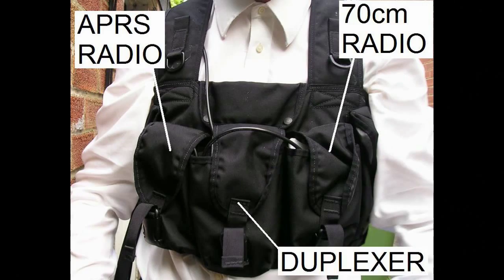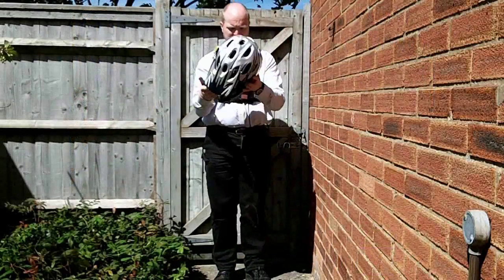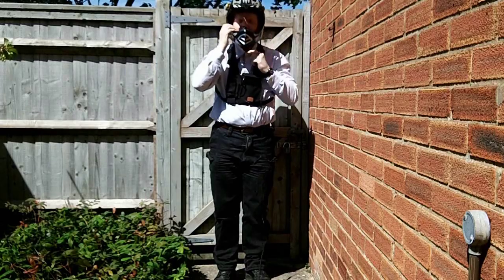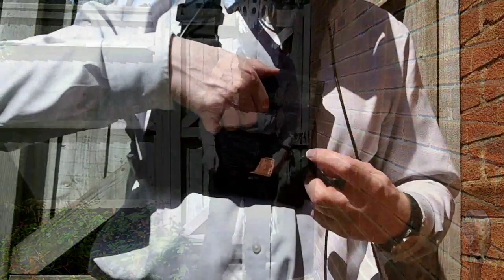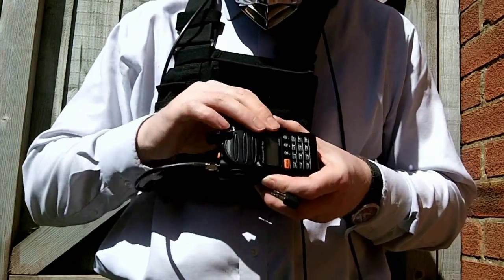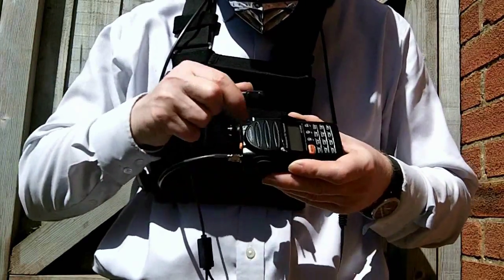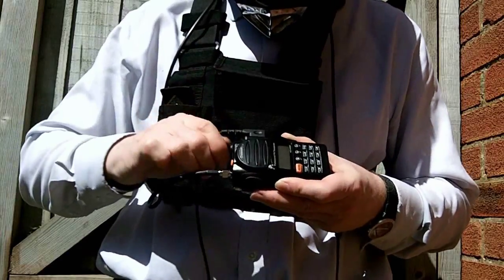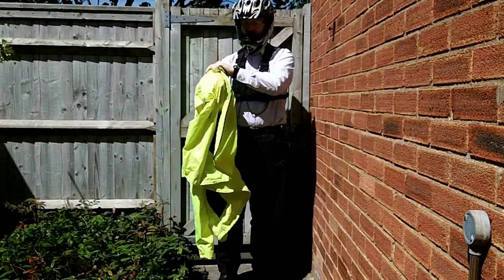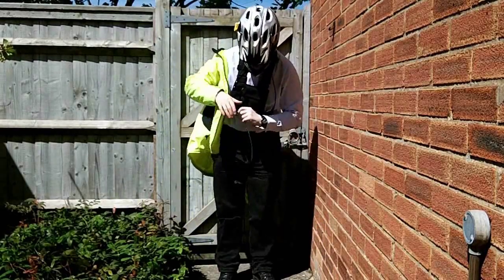If I want to run APRS as well as voice radio, I use a chest harness with three pockets. The headset is fitted inside this full-face mountain biking helmet. I like to use Wouxun or Baofeng radios — these are compatible with Kenwood 2-pin speaker mics and headsets. Lastly, I'll put on a high-vis jacket and run the PTT line down one arm.